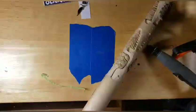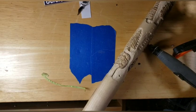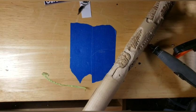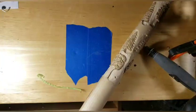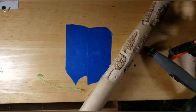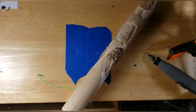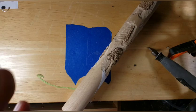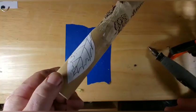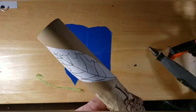Hi guys, welcome back to Just Carve Rob. I asked if anybody wanted to learn how I do my style of leaves, and I've had a couple guys say yeah, we want to learn. So I'm going to take a little break from the stick right now and show you how I carve a leaf. It's a leaf that I drew out on a piece of paper.